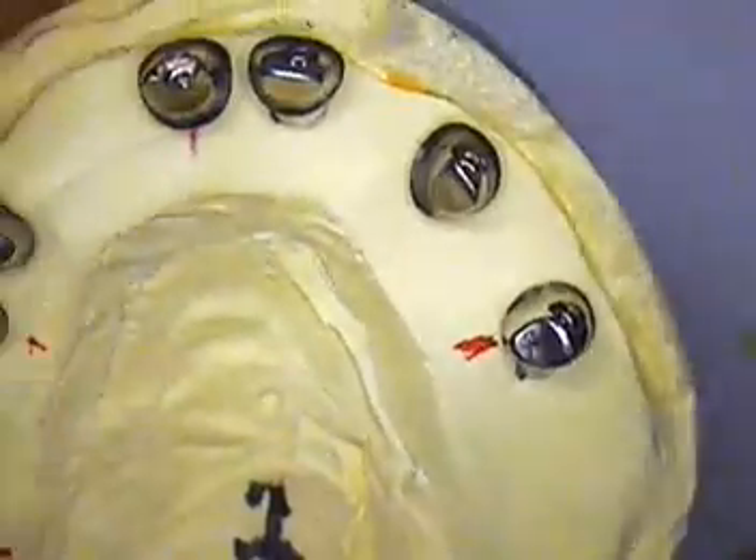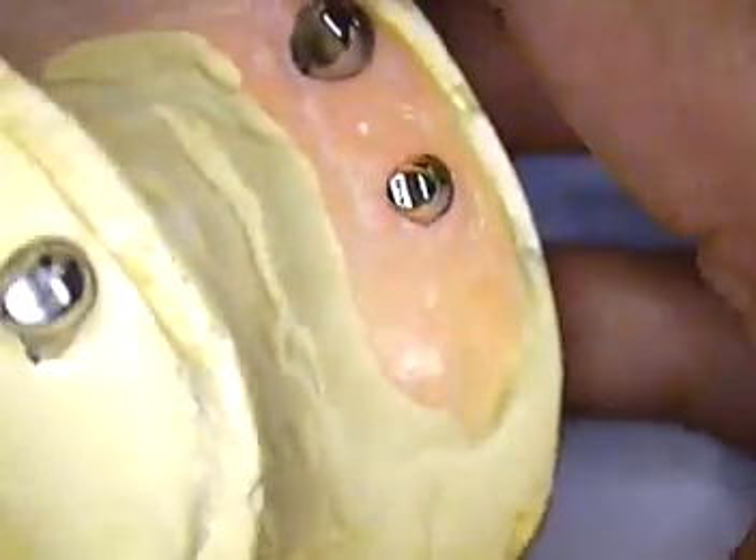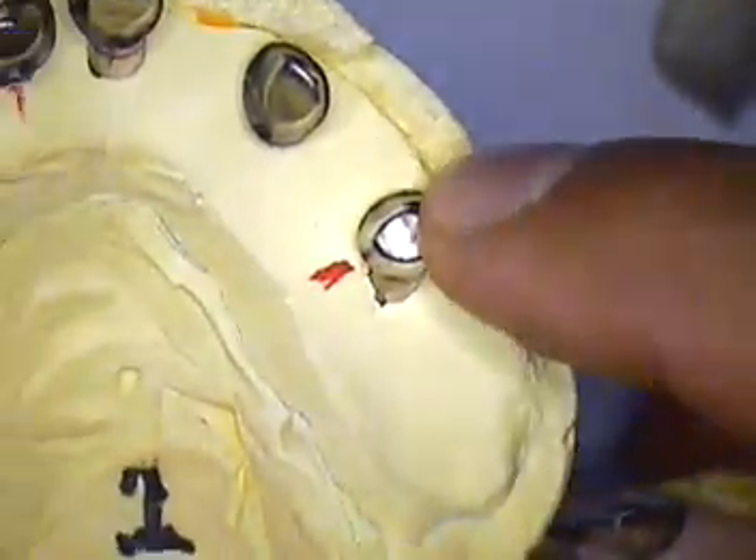So we changed that and went with new abutments. The company sent us another set. Here's the first set and here's the new second set. You can see how much more wide this second set — this particular abutment — was.